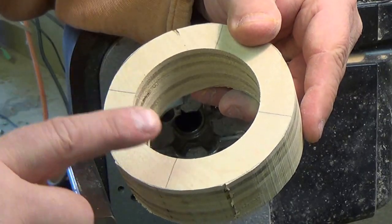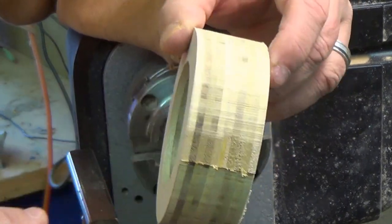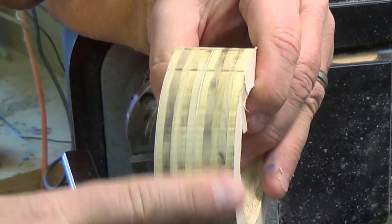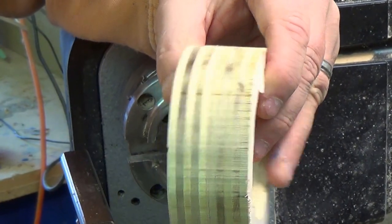I'm back from the band saw and the drill press — two and a half inch hole in the center, corners cut off. As you can see when it turns it'll have a nice color on it. You don't see a lot of gaps like you do with the lower grade plywood, that's why I wanted to go with cabinet grade.